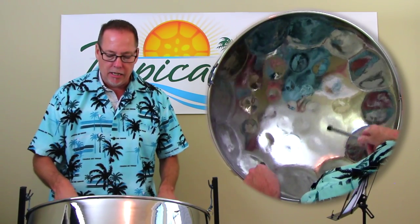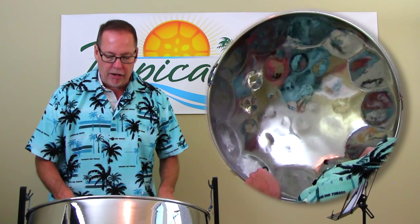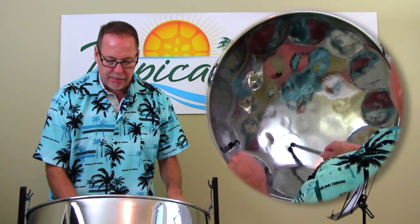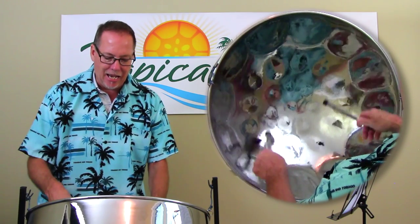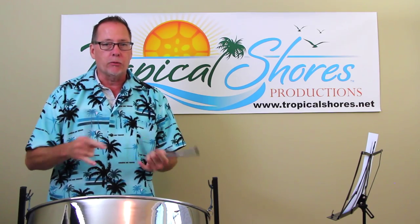Here's the D scale: D, E, F, G, A, B-flat, C, D. Here's the F scale: F, G, A, B-flat, C, D, E, F. And you see they have the same notes — they just start in different places. They're related. It's called a relative minor. It's a whole other deal.